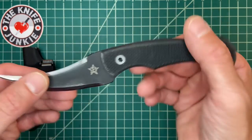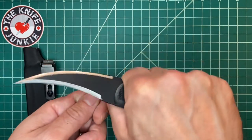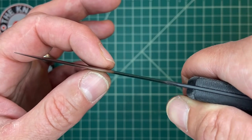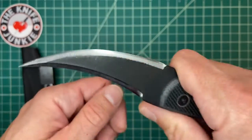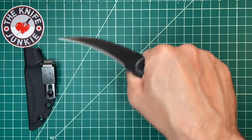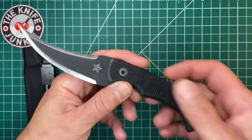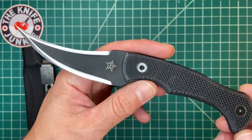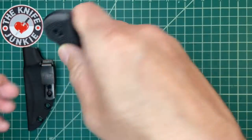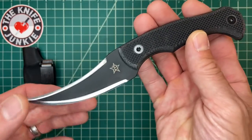Naturally this is not a camp knife — you're not taking this into the woods or making feather sticks with it. However it is pretty thin and very sharp, and from what I hear they hold up pretty well, so you might be able to use it as an outdoors knife, but you'd have to be really desperate to do so.